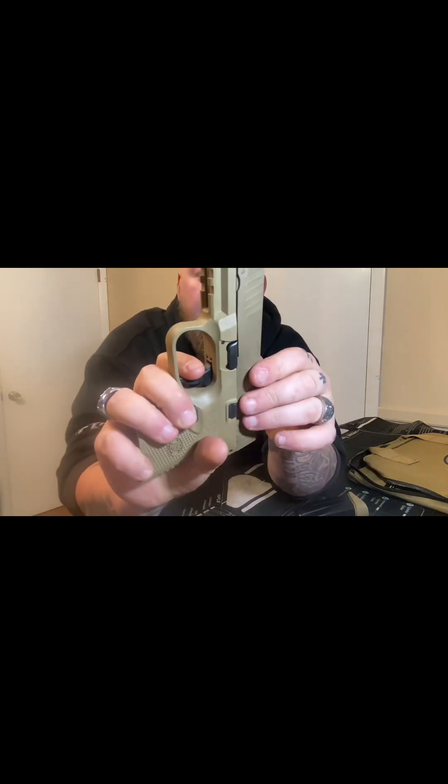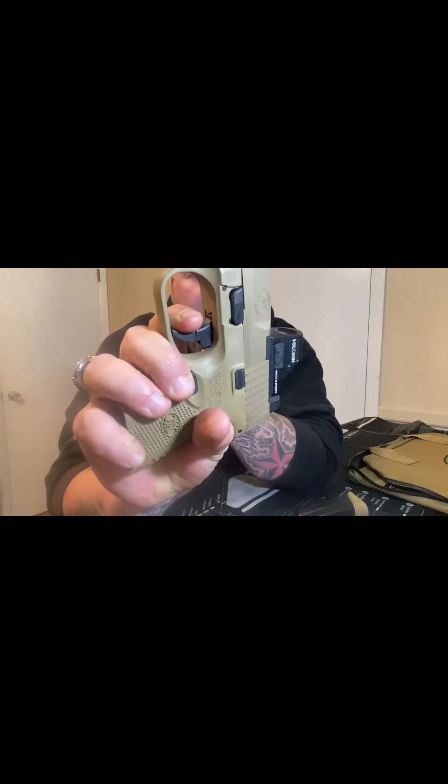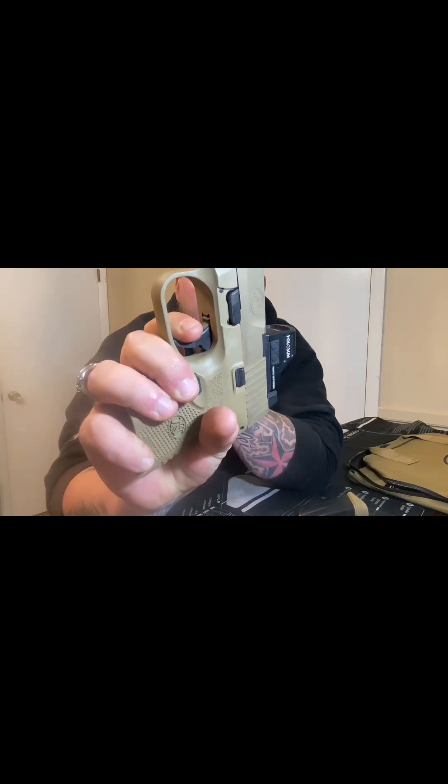I'll show you the reset on it. So there's the reset — it's very tactile, you can hear it and you can feel it really good. And then there it is again.